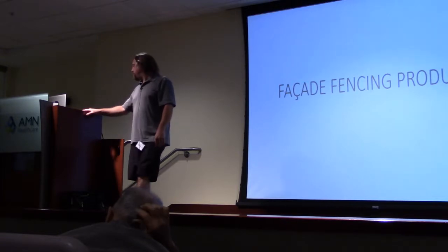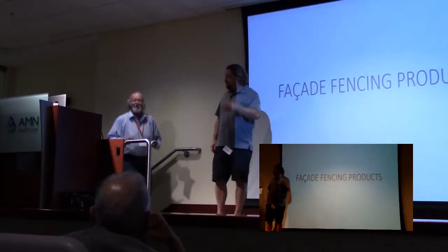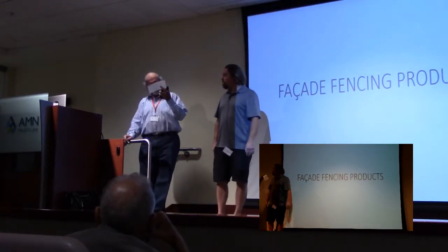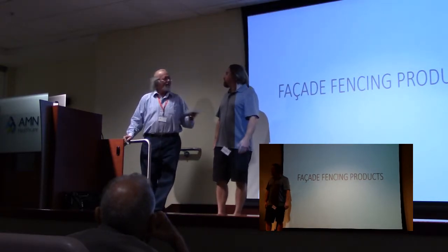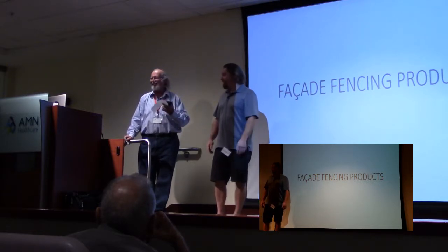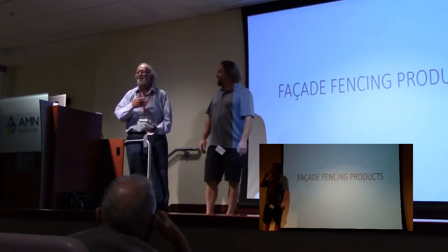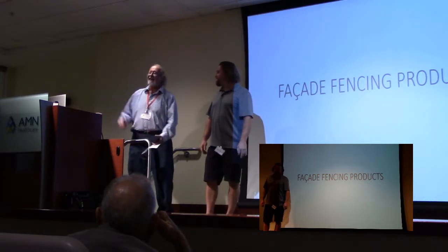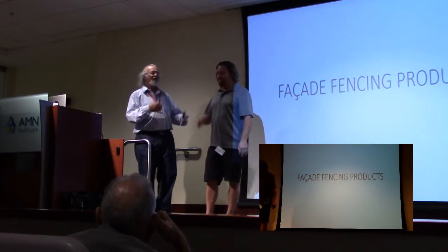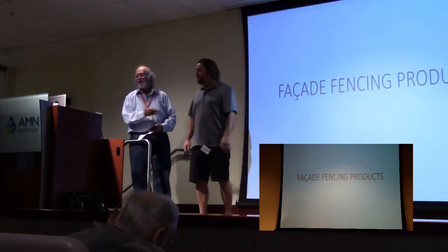Our next presenter tonight is Sean Policki. Sean is going to show you and introduce you to his... it's a facade fence. Ladies and gentlemen, Sean Policki and your facade fence.